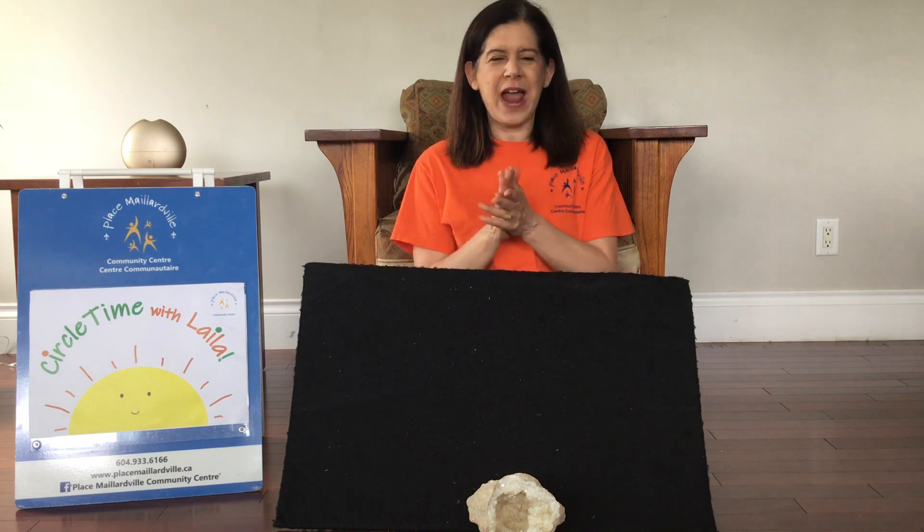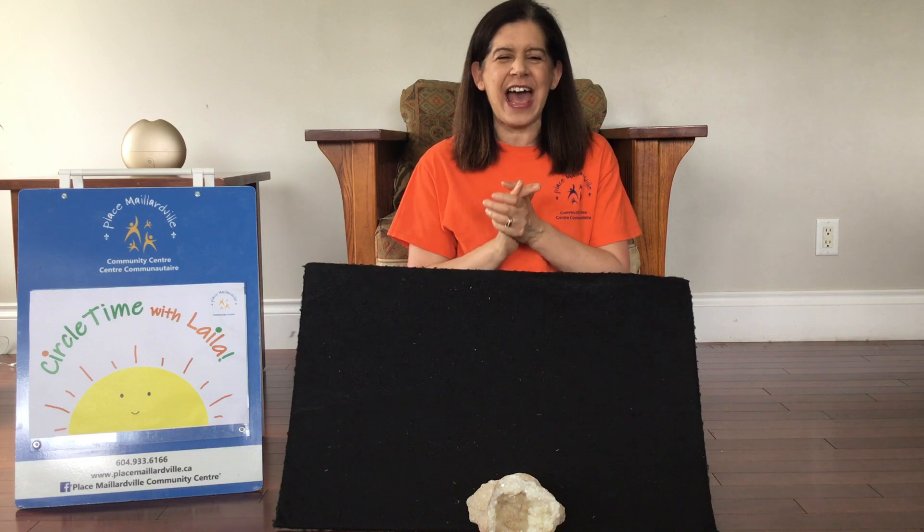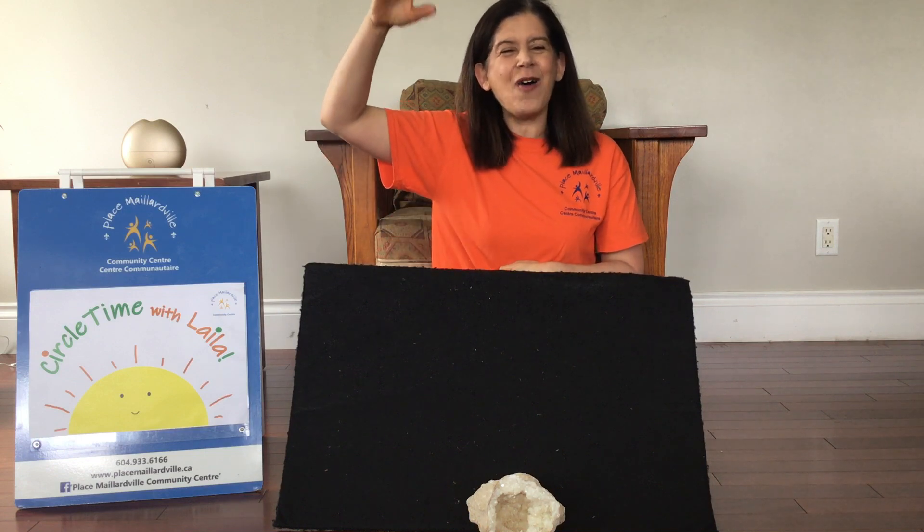So clap along with me. Bread and butter marmalade and jam. Let's say hello as loudly as we can. Hello! Hello!